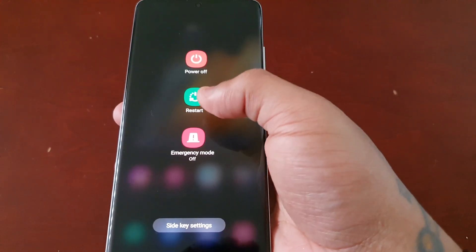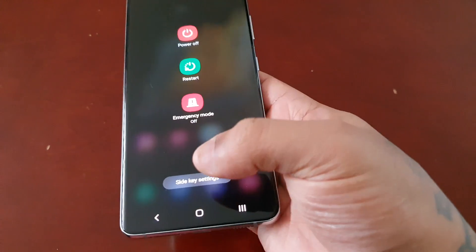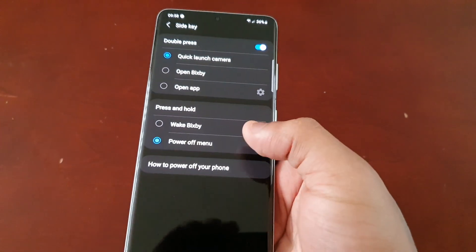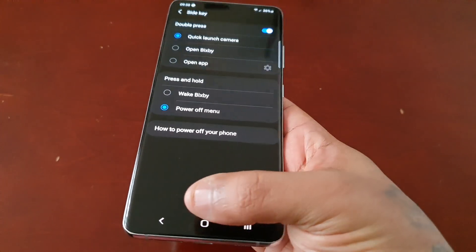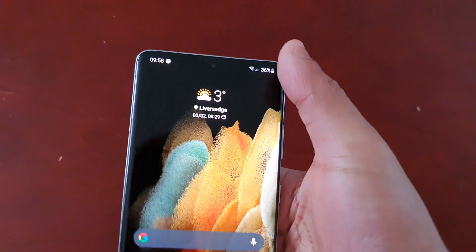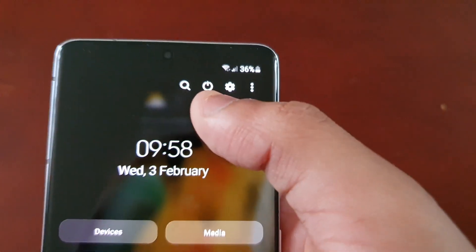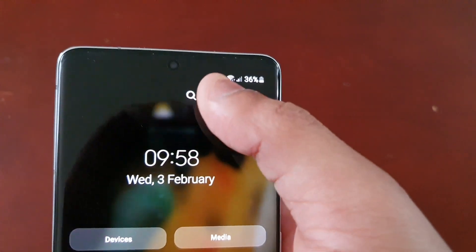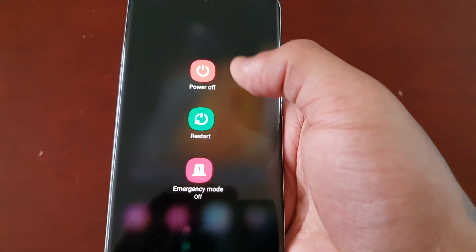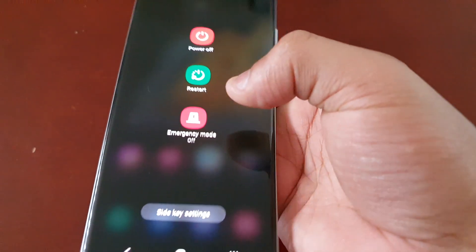You'll now see options to power off, restart, or enter emergency mode. If you want to go back into the Side Key settings to make any adjustments, just press that option. Another way to power off the device is to pull down the notifications twice — you'll see a little power button there. Select it and it brings up those exact same options: power off, restart, emergency mode, and Side Key settings.